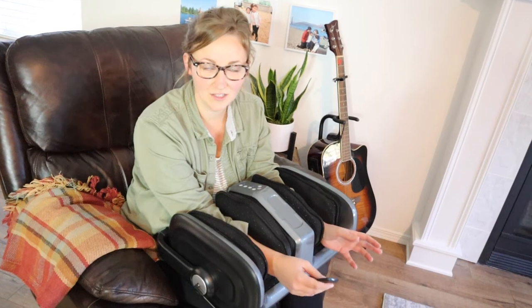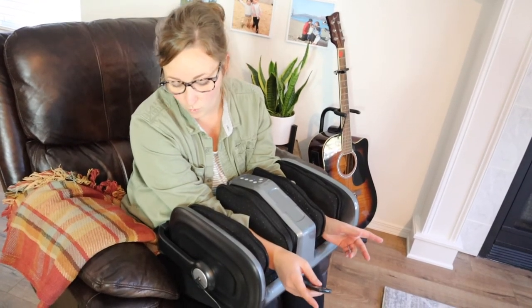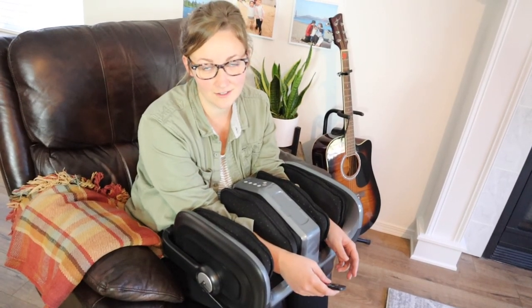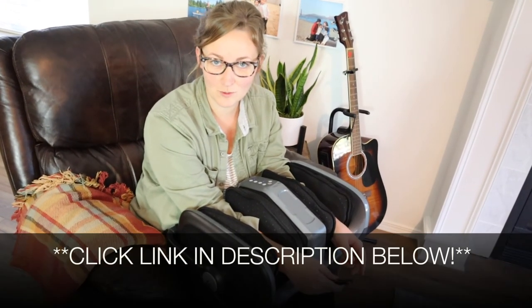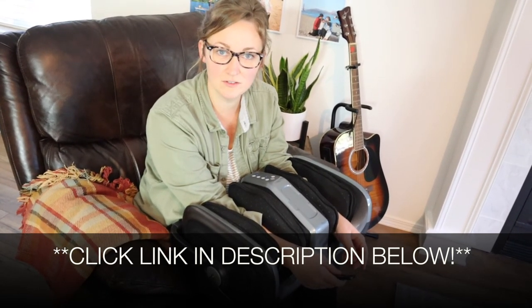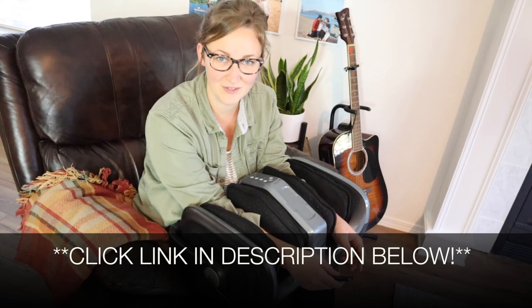Overall, I am impressed with this. I love the versatility of it, I love the cord placement, and I feel like it's very functional and easy to store away. I'm going to put a link in the description below so you can go check this one out yourself. If you found this useful, please give this video a thumbs up and follow us for more. Thanks for watching!